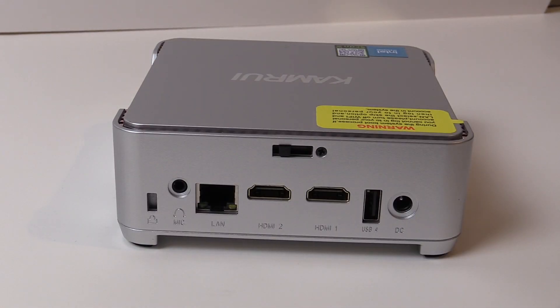Around back we have a spot for a Kensington lock, combo mic headphone jack, gigabit Ethernet, two HDMI connections capable of 4K, another USB 2 port, and DC input jack.